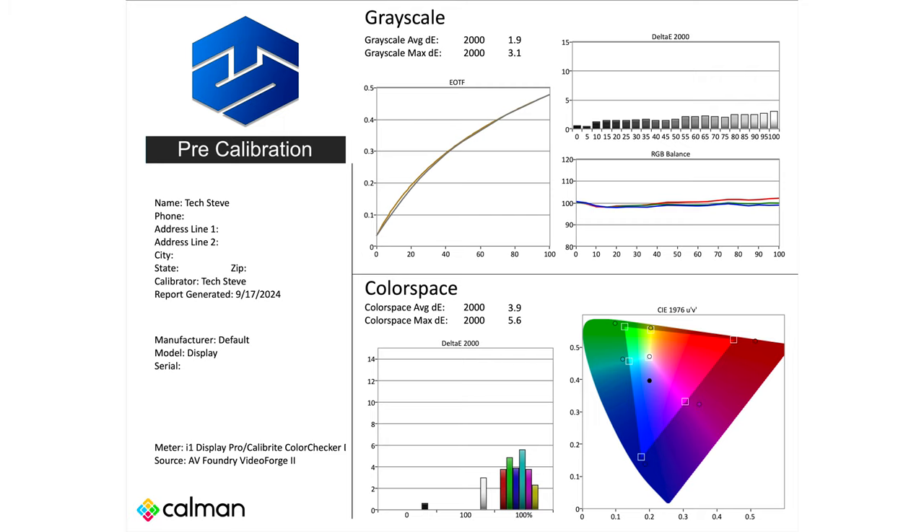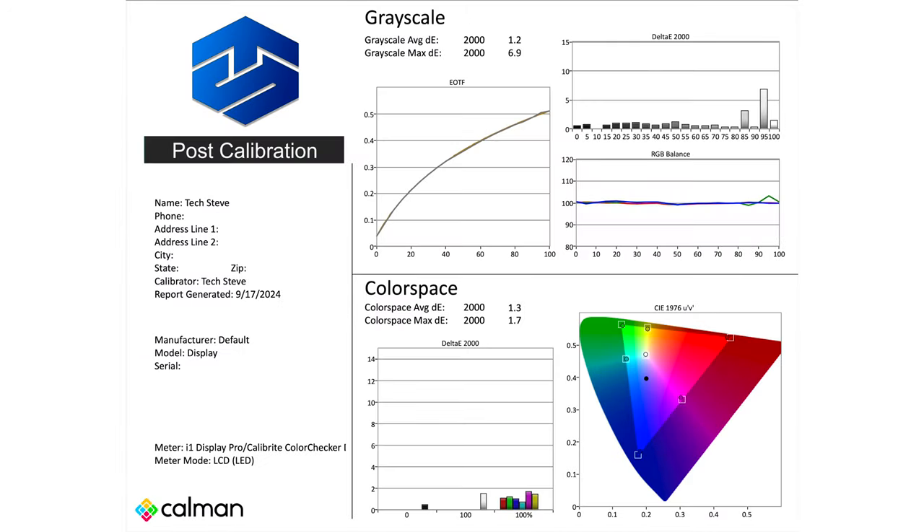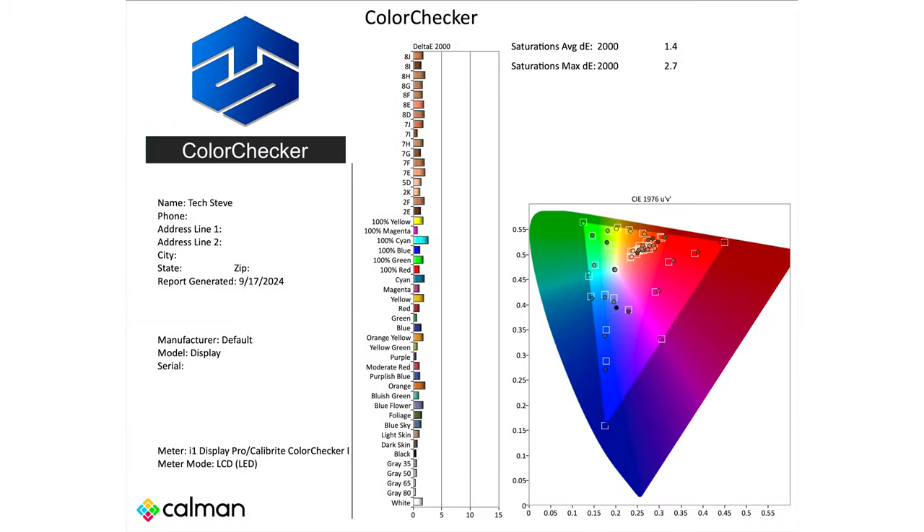Before we get into the calibration, I just want to show you the points. It looks like a lot of the magenta or red zones were off on this television, but after the calibration you can see that a lot of the colors were more back in line and now the TV has a better look to it.